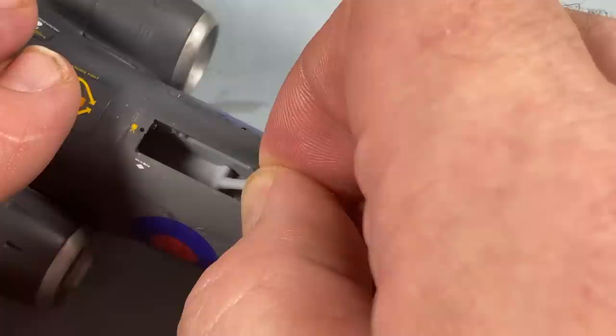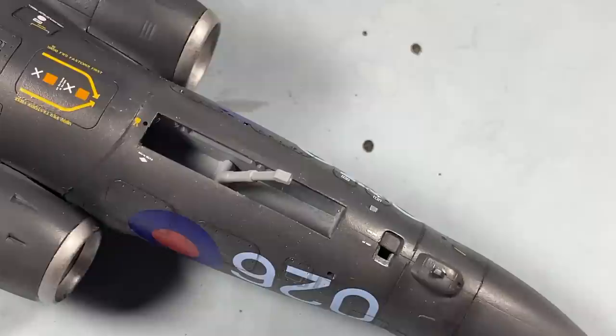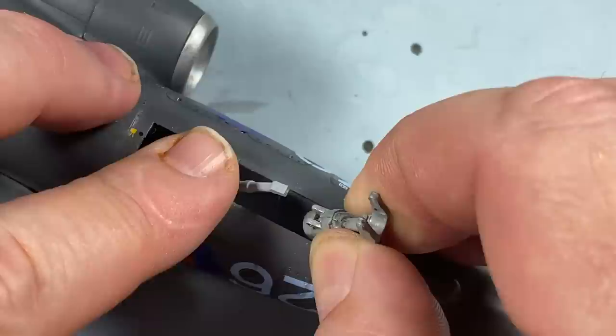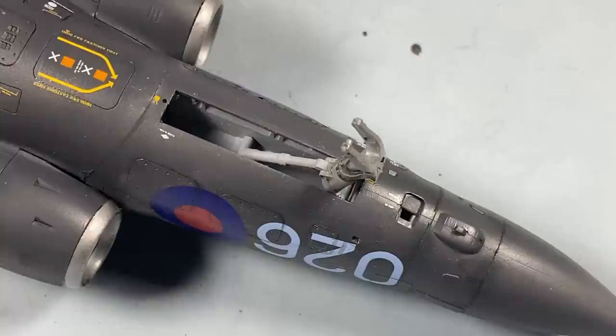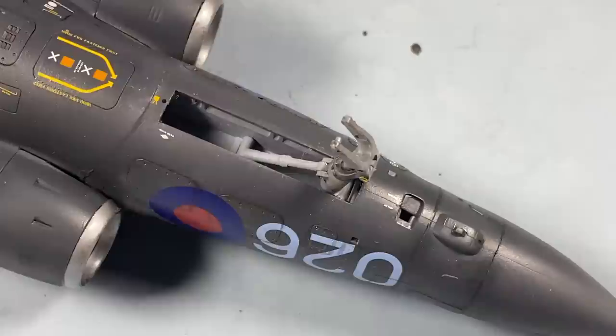Now for the nose undercarriage. I'm first going to put in the actuator arm - I'm going to leave it sitting up, a little back, first, because the main leg of the nose gear is going to go in next. That fits into slots here, and then you can see the actuator sits into the leg like that. I'm going to leave that to set - I'm not putting the wheels on just yet. I'll do those in a while, just wanted to get these actuator arms sorted first.